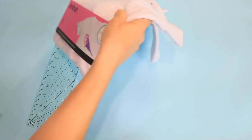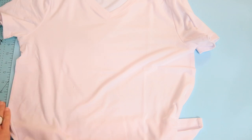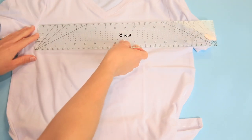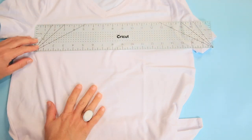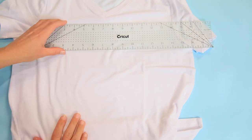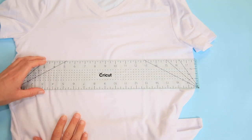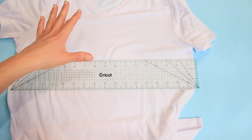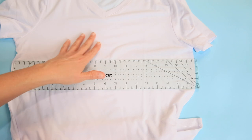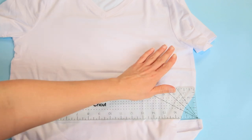Let's measure our t-shirt. Depending on where you want the design to fall, you want to measure that area and make sure the design in Cricut Design Space is going to fit. The top of my design will probably fall about here — about 14 inches across — and the bottom of the design is probably going to fall somewhere around 18 inches across. So we need to go back to Cricut Design Space and make sure our art fits, probably no more than eight to eight and a half inches across.